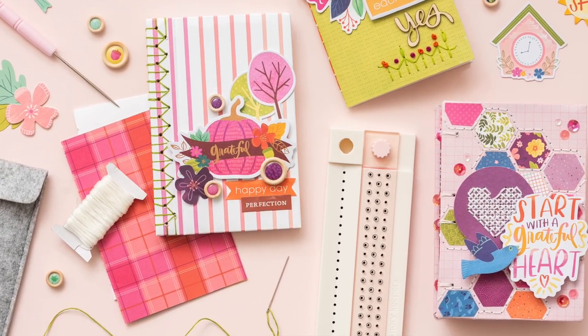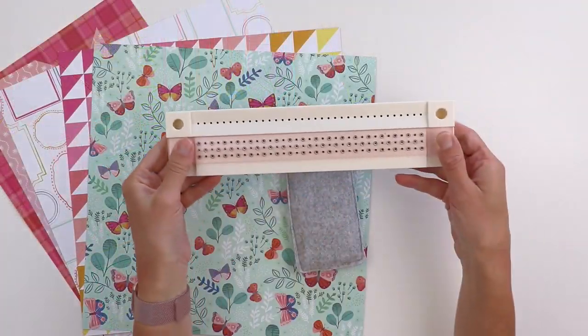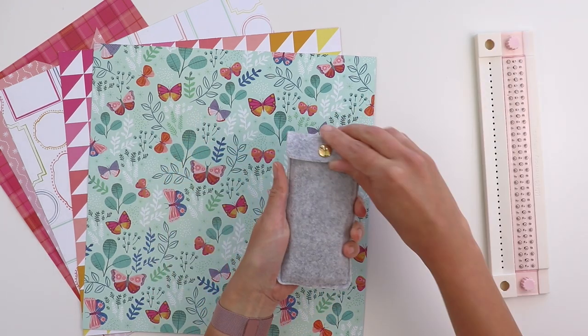Hey everybody! It's Paige Evans and I'm so excited about my new bookbinding guide with We Are Memory Keepers in my favorite color of pink.